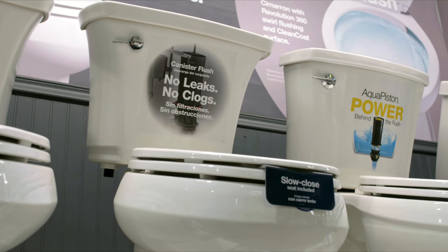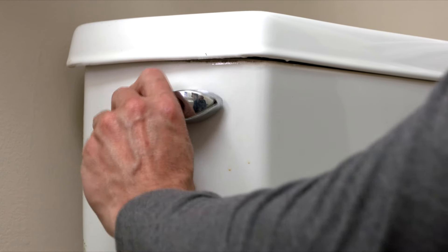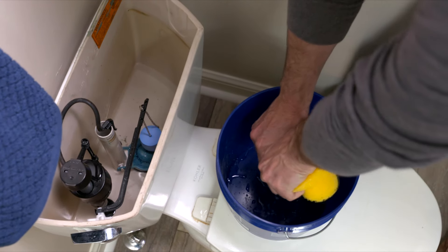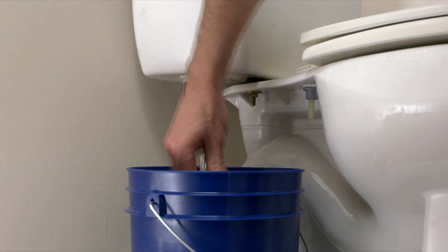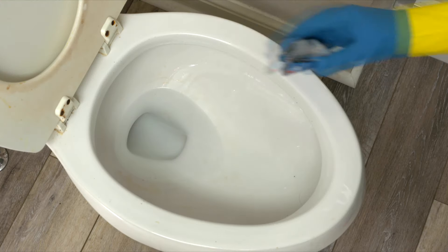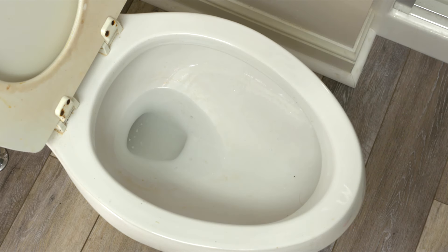When you have your new toilet, remove the old one. First, turn off the water and flush the water from the tank. The rest of the water in the tank can be removed with a sponge. Next, disconnect the supply lines from the tank. Unscrew the nuts on the tank and lift it off the bowl. Wear gloves in case it cracks. For the water in the bowl, use a water solidifier to keep the water from sloshing out of the bowl. You could also use a sponge to get the water out.